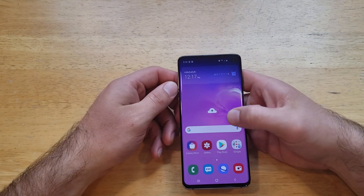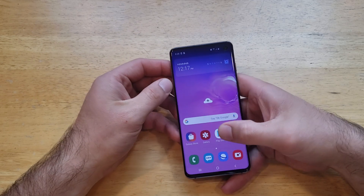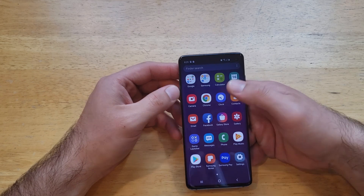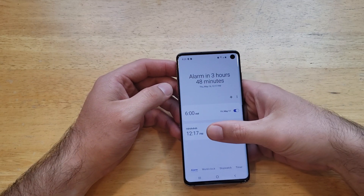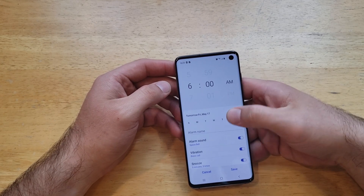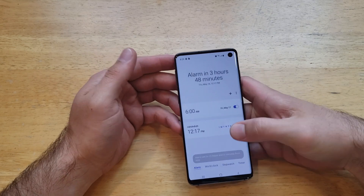The other option for getting to your alarms — let's say you don't want it as a widget on your home screen — just slide up to go to where all your apps are and select the clock option. As you can see, the alarm that we had set previously is still there.